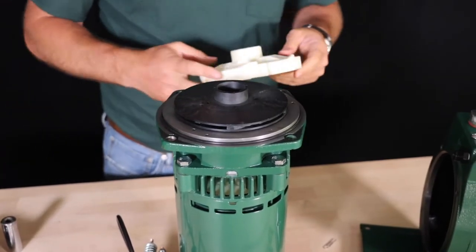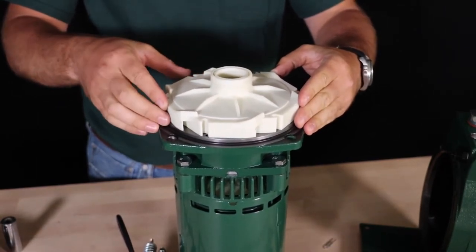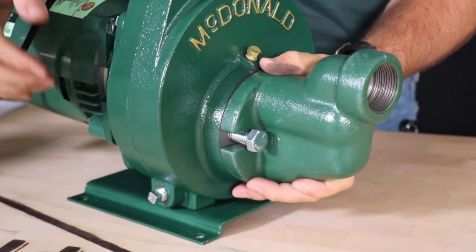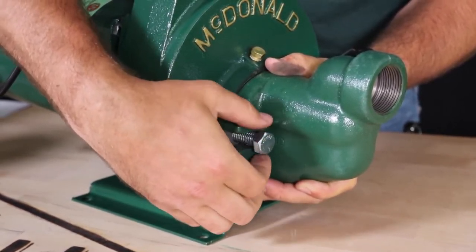Next, place the diffuser onto the motor adapter, paying attention to be sure that the diffuser has the correct orientation using the markings on the front of the diffuser. Attach the diffuser to the motor adapter using the three screws. Inspect the nozzle and venturi for damage, wear, and debris, and confirm they are threaded in tight.